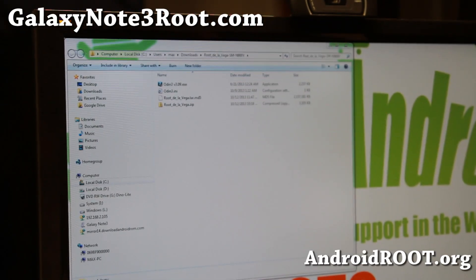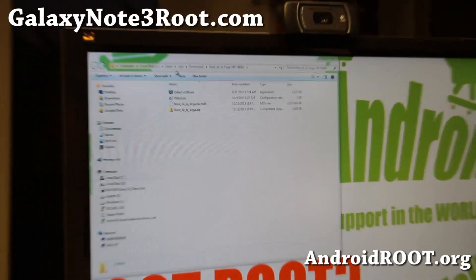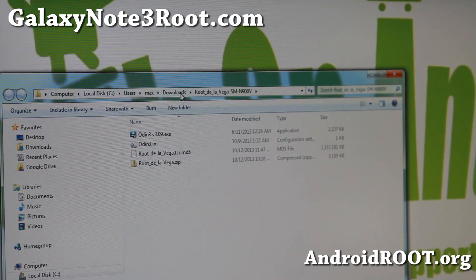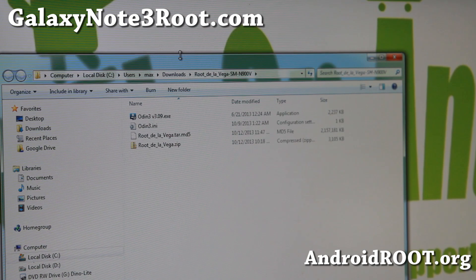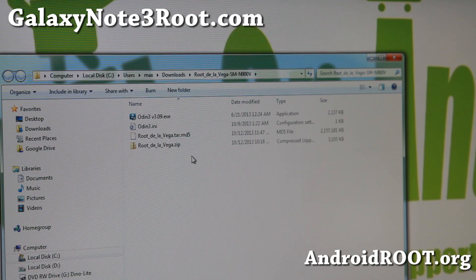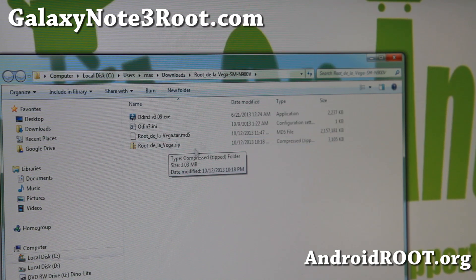Next you're going to have to go download this big file — it's about two gigabytes. It's called rootdelavega SMN900V.7Z. Go ahead and unzip it. You can use the 7-Zip program if you can't unzip it — go ahead and download and install 7-Zip, just Google it. Once you download all the files and unzip the file, you'll probably get a folder called rootdelavega SMN900V with all the files you need.